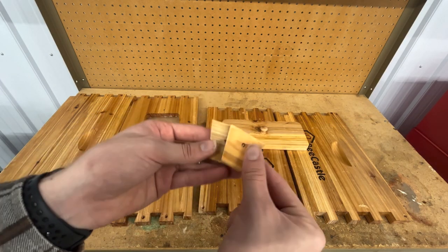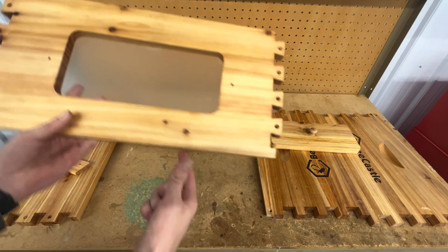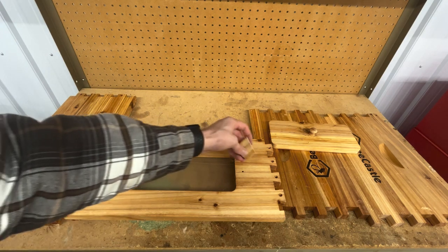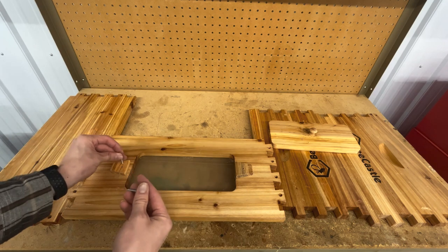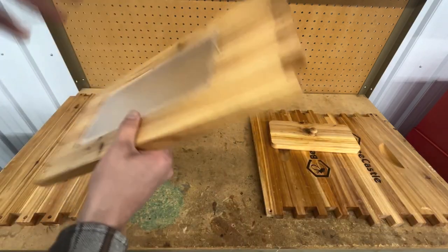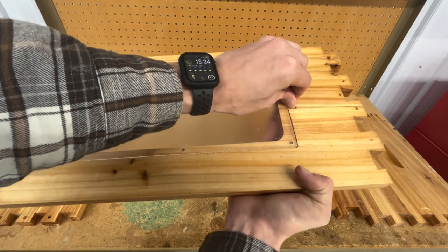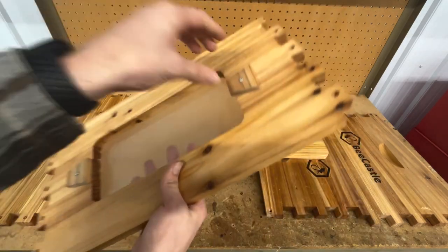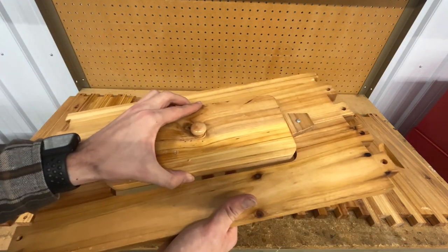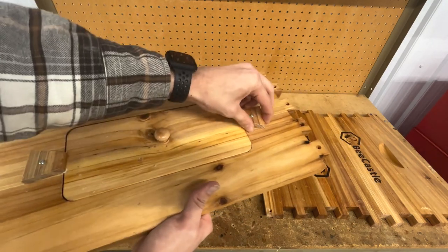Now you're going to need two of these flaps, two nuts, and two of the longer screws. Take the piece of the box with the window, set it right side up like this, place these flaps here, and insert the screws through both the flaps and the box. Once you have that done, flip it over to the other side. Now you're going to want to take the nuts and screw them on to the screws.